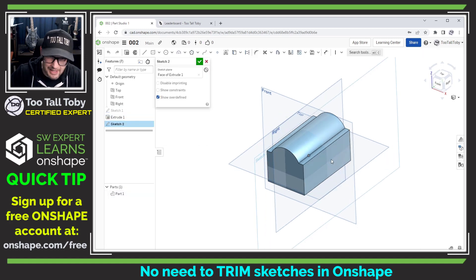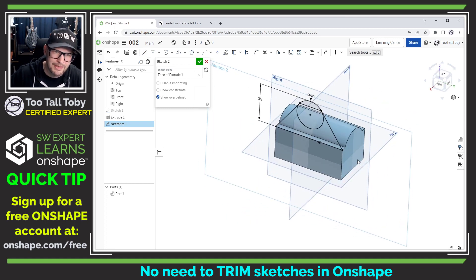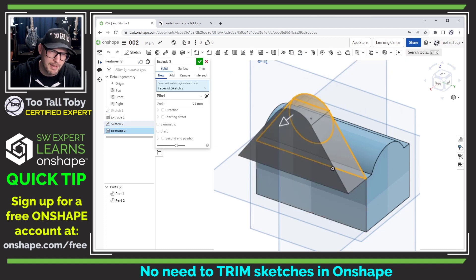I'll use that same functionality again in this next feature by creating a circle a little bit above the origin, giving it a diameter of 40. I'll create a dimension from the top edge of the part to the top of that circle with a distance of 55. Then I'll create a line starting at this corner, coming across, up to the tangency point, over, and back down. That is a very quickly created, fully defined sketch, which is what we always want in parametric modeling. Now I can just jump right into the extrude command.